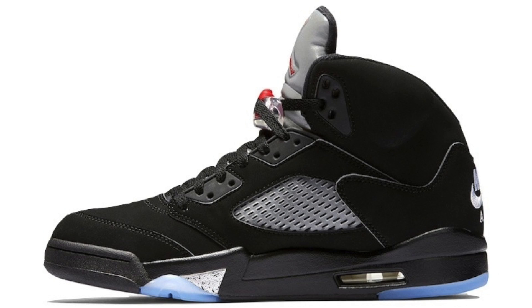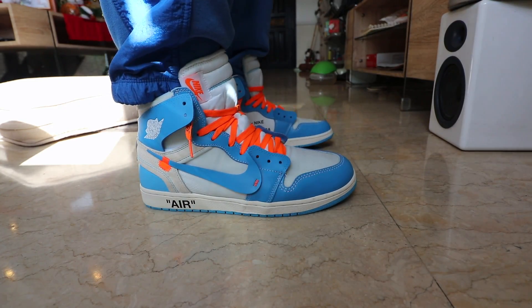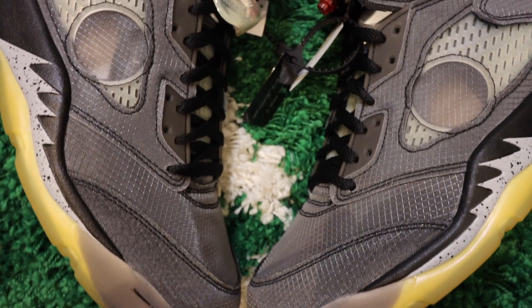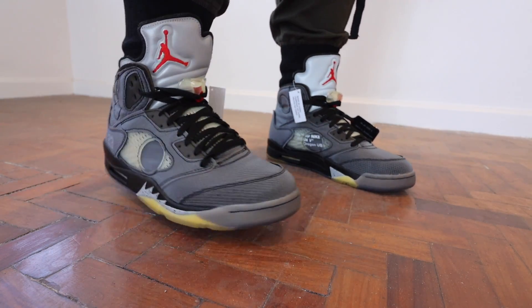To those who don't know, the original Jordan 5 dropped in 1990 in four colorways. It was actually inspired by a Mustang World War fighter, hence the reflective tongue tab found on the original model. It was later retroed in the year 2000, making it the first Jordan retro for the new millennium. Specifically for Virgil Abloh and Off-White, this is the second Jordan silhouette that Virgil has worked on — the first being the iconic Jordan 1, which included the Chicago, UNC, and all-white colorways.